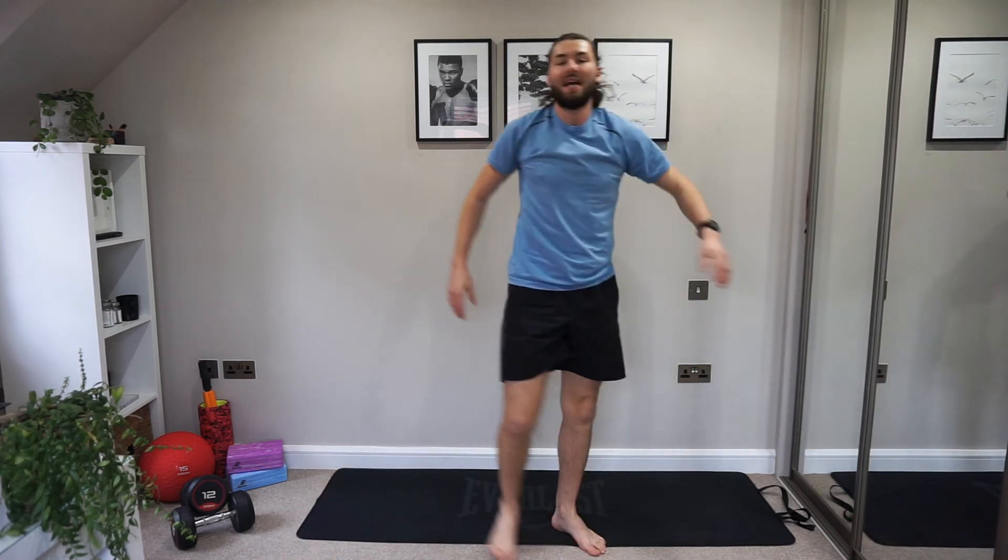And relax, guys. Control your breathing. Grab yourself a drink — you've just earned it. Well done, everybody. I hope you're feeling as great as I am after that workout. My heart rate's up, I'm feeling good, I've had a good sweat on. And now it's time to relax. Make sure you cool down properly. Slow the heart rate back down. Have yourself a little stretch before you get back into your day.